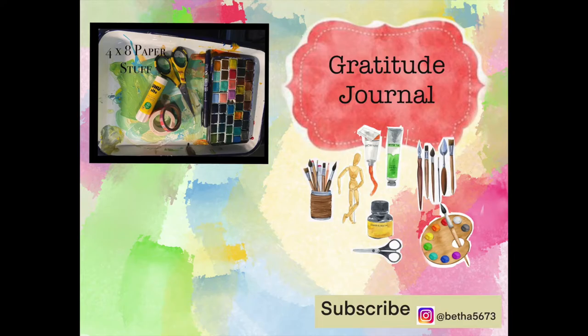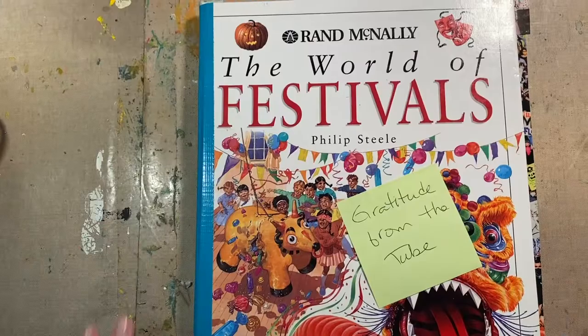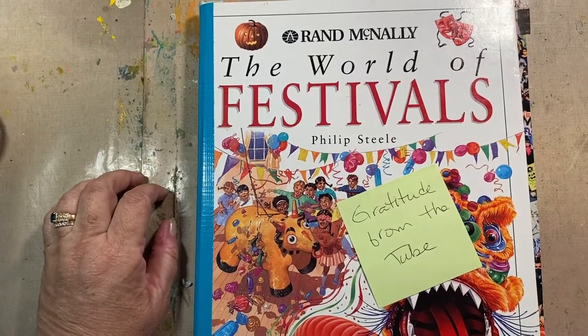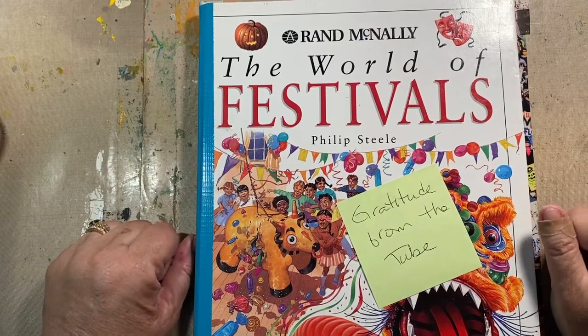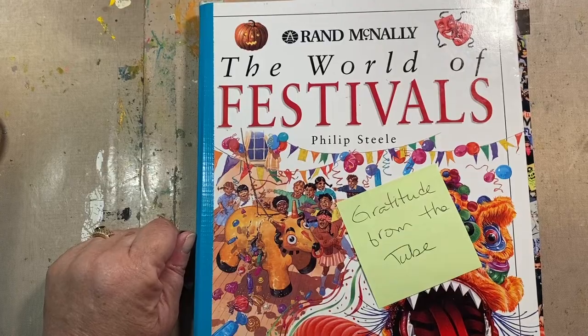Good morning, welcome to Four by Eight Paper Stuff. This is Beth, welcome to my time to journal — an untrained person playing with lots of art supplies and having fun. Join me! It is overcast, yuckadoodle. We're supposed to have thunderstorms; that's part of the south every day this time of year.